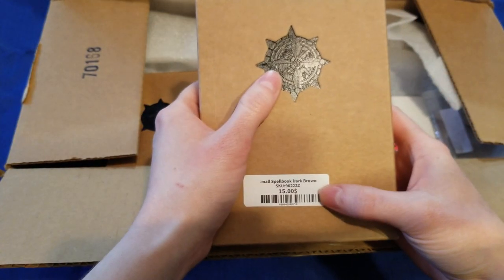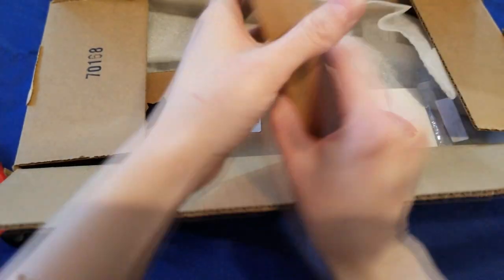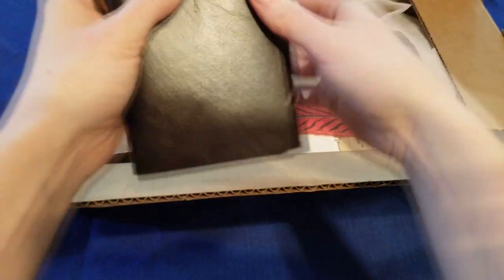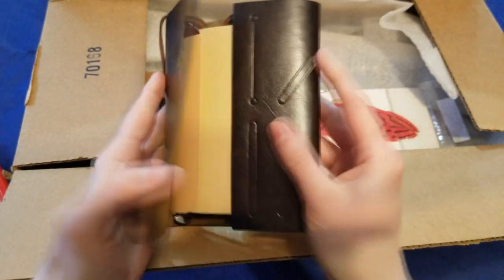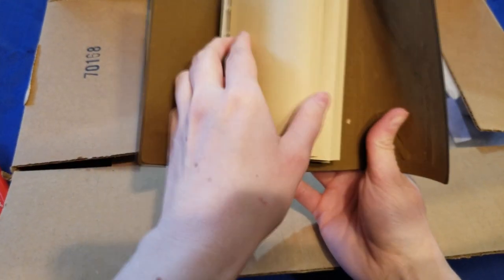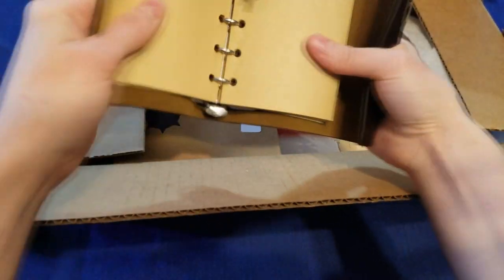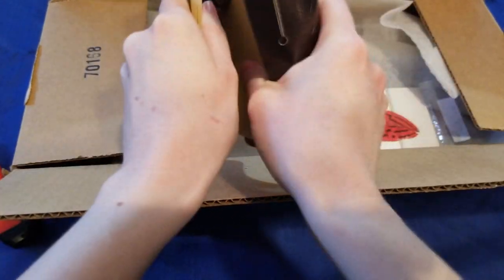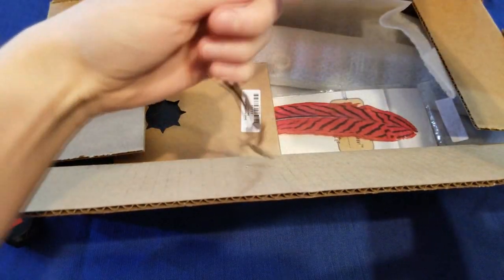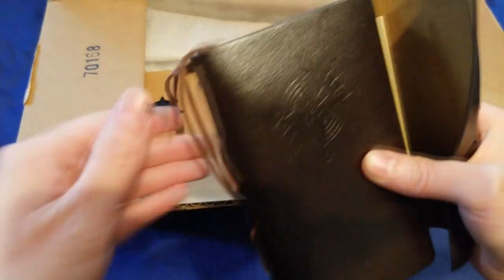This is the spellbook dark brown. It's pretty cool that you can see it straight on the box. Not too bad — it's gonna have to get some usage out of it so you can open it up properly. Cute little anchor. The cat is carrying it away.